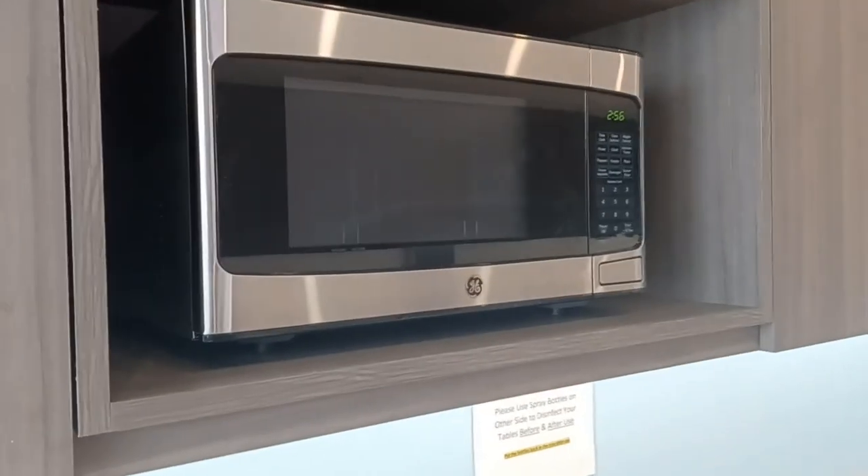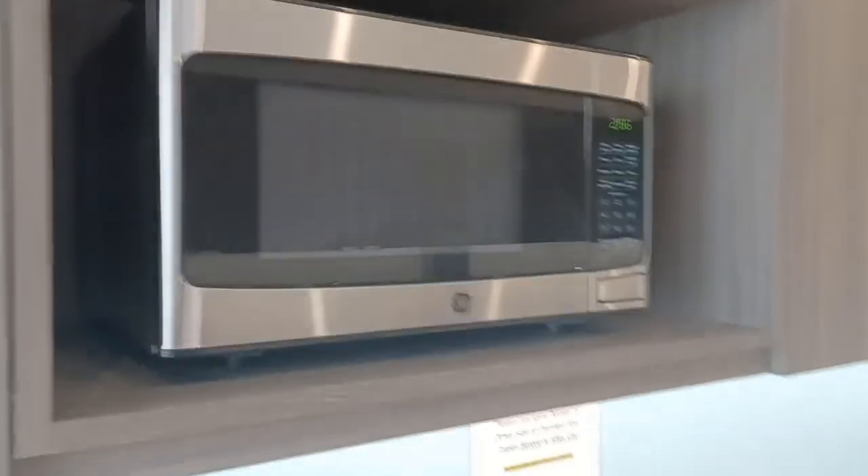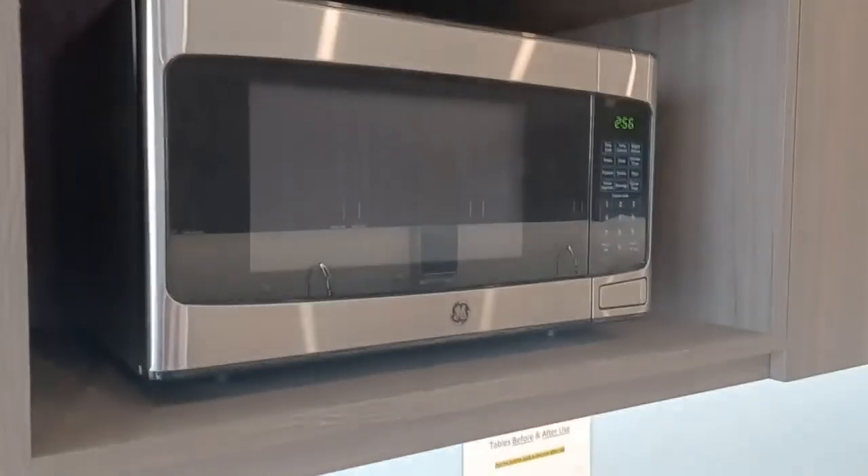I like it a lot, and it's really served me well. It's made of stainless steel, and it cooks the food very, very fast.